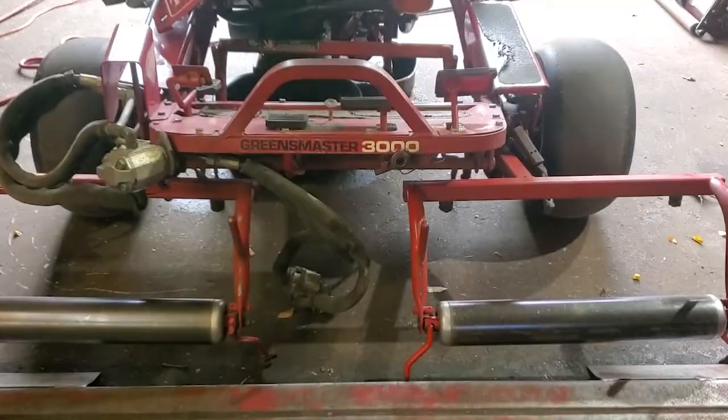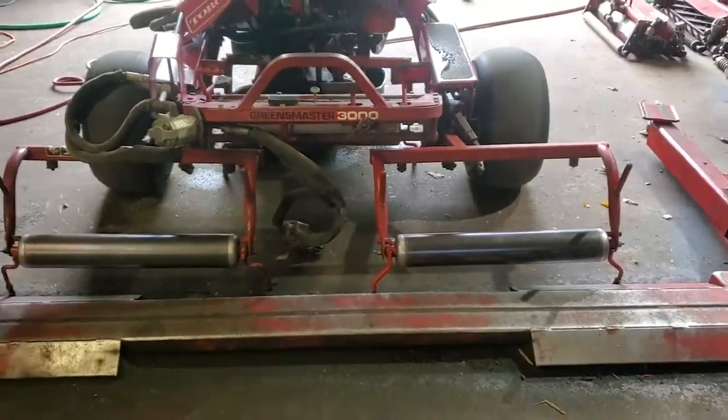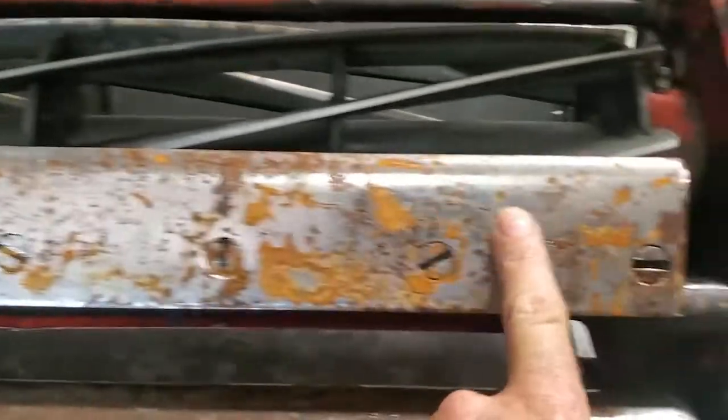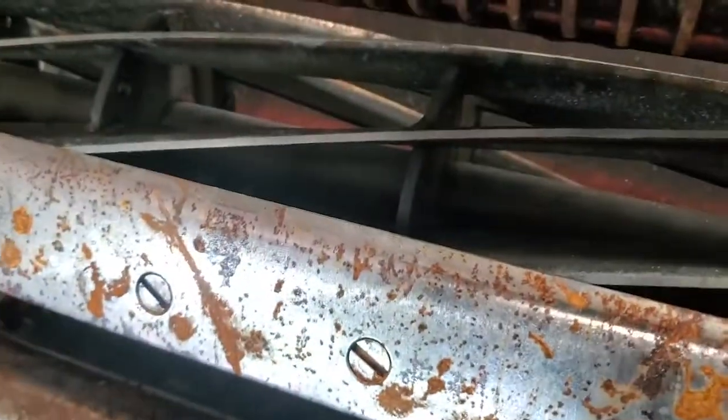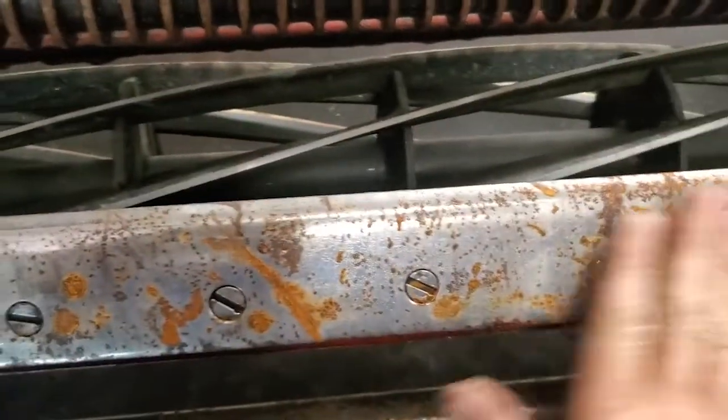Let's jump right into it. Today I want to show you how I back lap the reels on a Toro machine — this is your Greens Master 3000. The same concept works for most machines that have reels and bed knives. Over here we have one sitting on the shelf. Back lapping is not necessarily going to take rust off; what we're more concerned about is back lapping these reels to get them to cut paper.